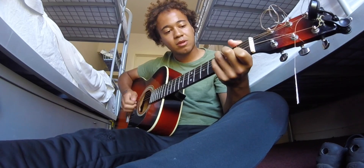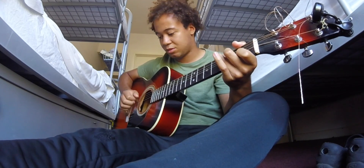A minor, F, C. Hello and welcome to my channel — this is how to play Happier by Ed Sheeran.